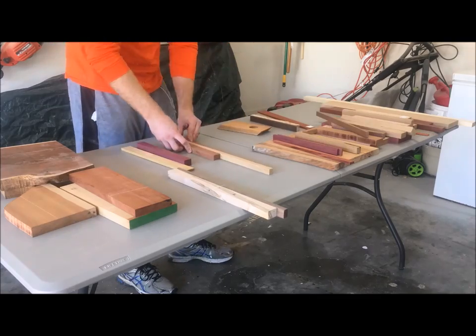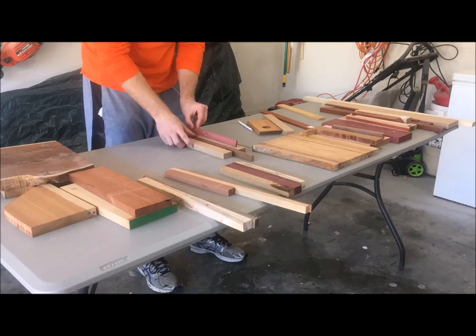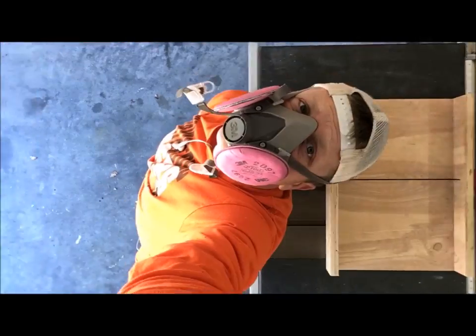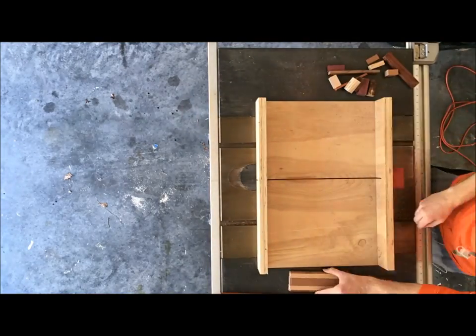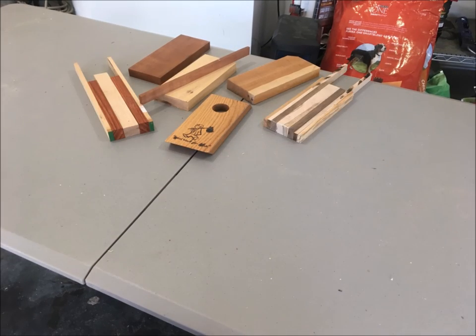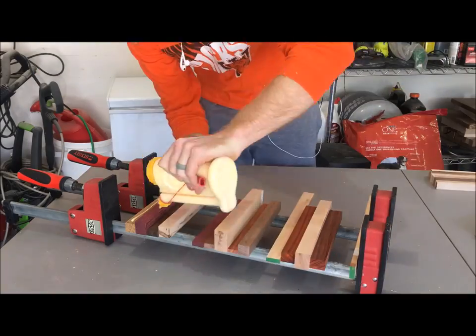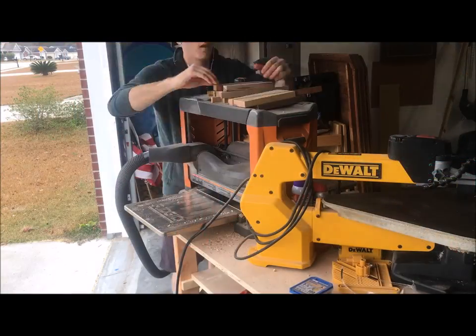The first step was laying out the design. Because we're using scrap, our choices are obviously pretty limited, but I took the time to lay out some designs that I thought were pretty cool looking. The second step was roughly cross-cutting all of the pieces to length — if you wait till the end of the video I'll have a single slide showing the design and dimensions. I then laid all the boards out to ensure I liked the final design before gluing up, and then glued up and planed the boards to a flush surface.